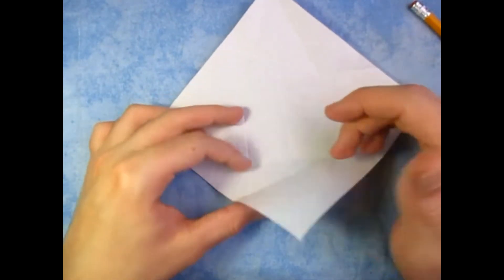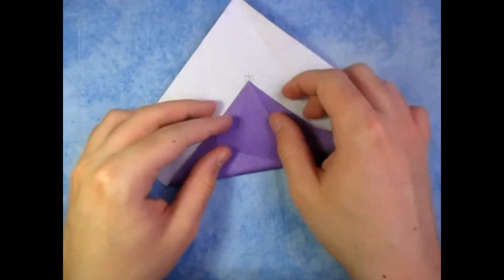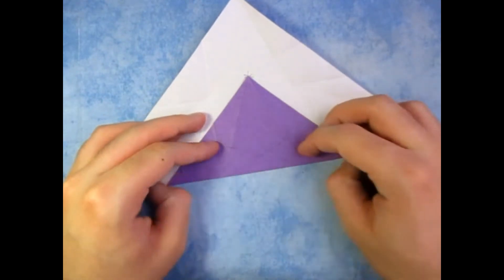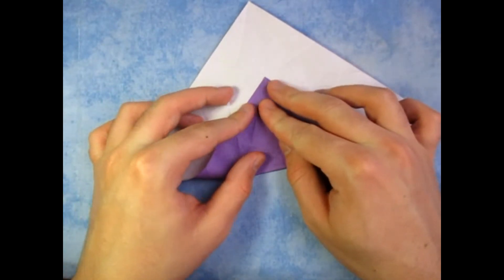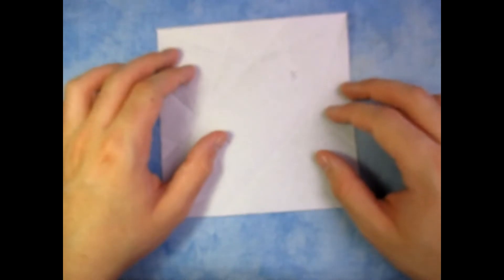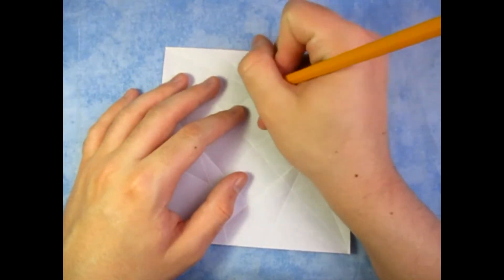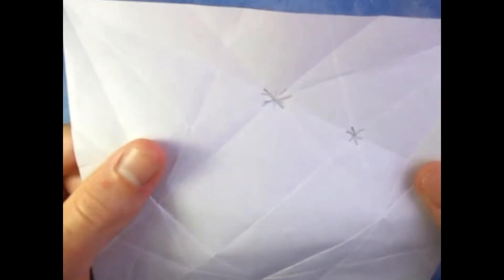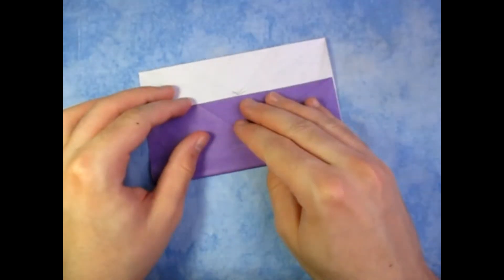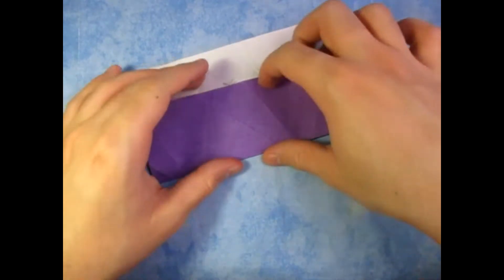Here we go. So, to that intersection — not that intersection, but that intersection. There we go. It's that cross I just made. And last time. Now unfold, and make sure that one of these edges is facing you. So what we're going to do now is take this edge and fold it to this intersection right here of creases. Just like that. See that? Make sure the edges align here and here. And unfold and repeat three more times.